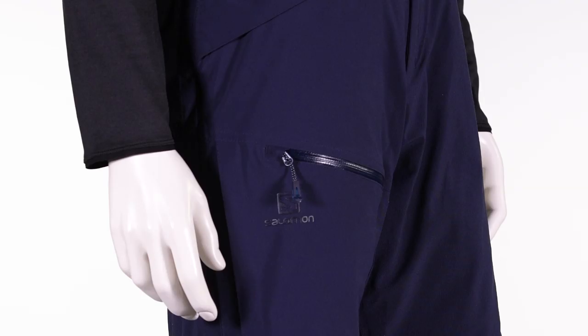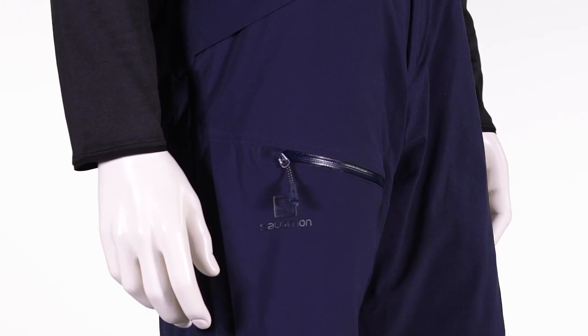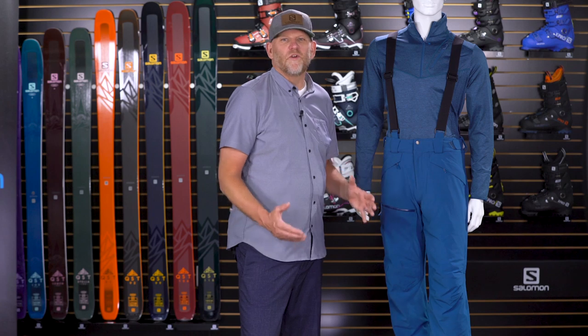On top of the four-way stretch, we have fully taped seams, so the construction of this pant is completely waterproof. This pant also comes with 60 grams of insulation throughout — warm and comfortable without too much bulk.